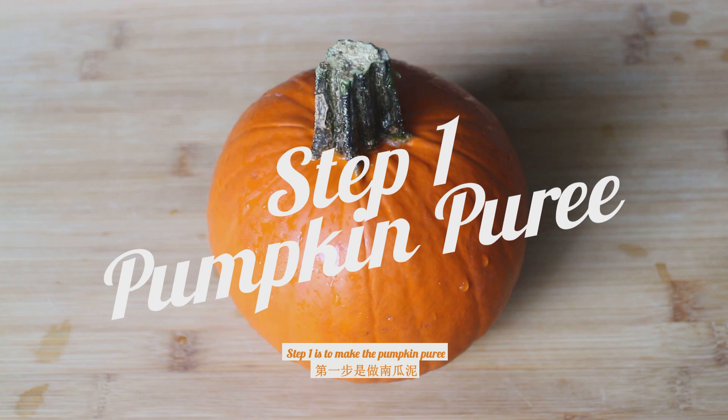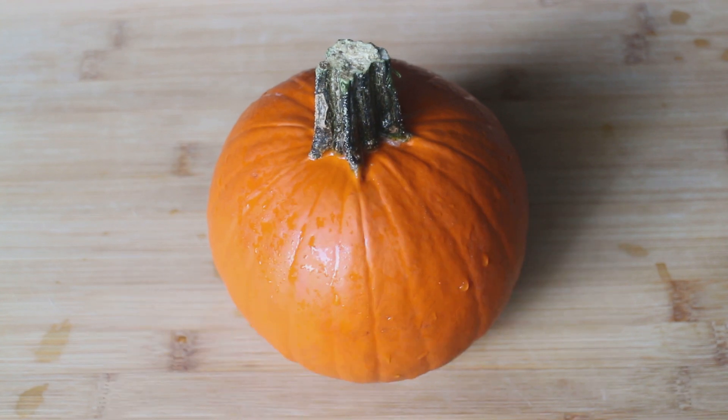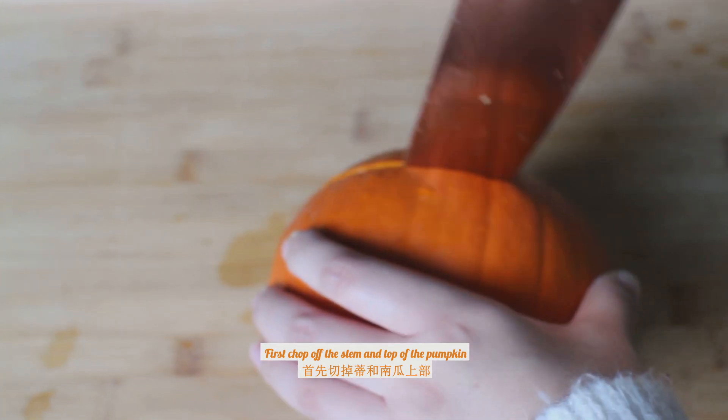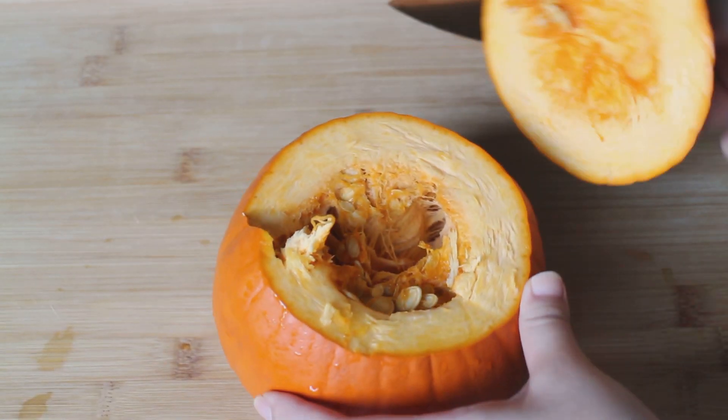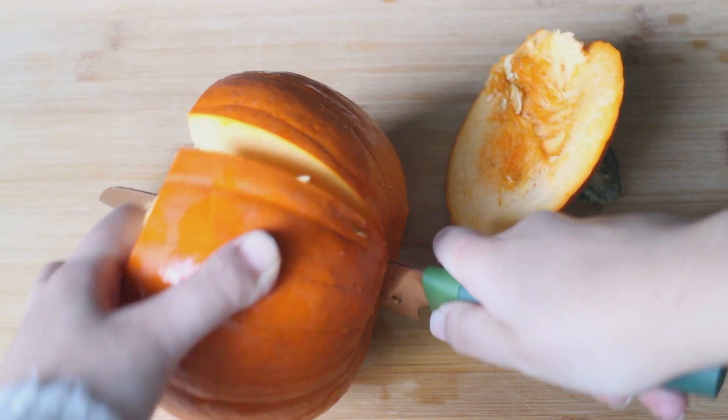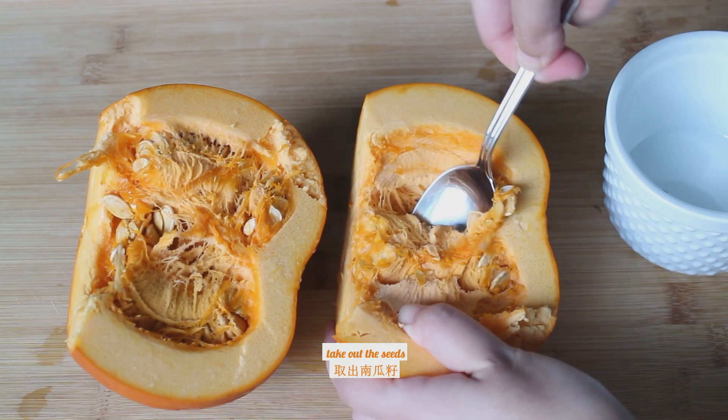Step one is to make the pumpkin puree. I am using a small pie pumpkin. First, chop off the stem and the top of the pumpkin, cut it into half, and take out the seeds.